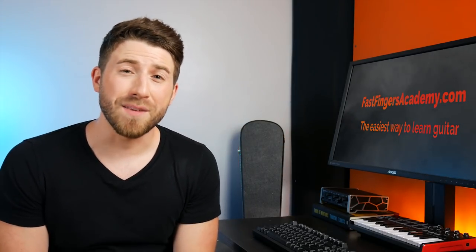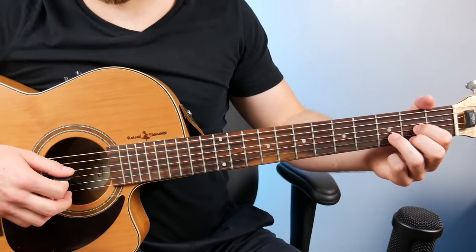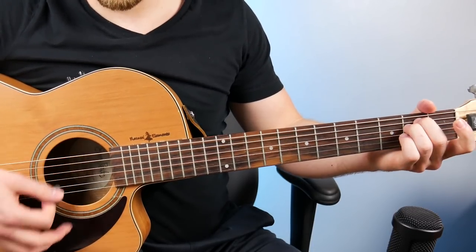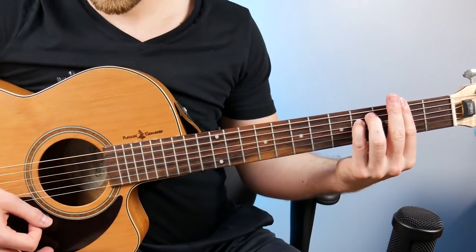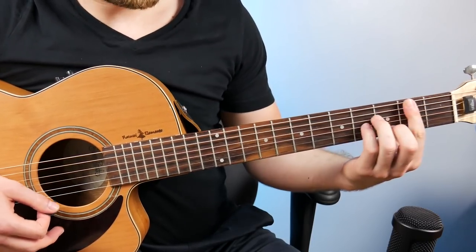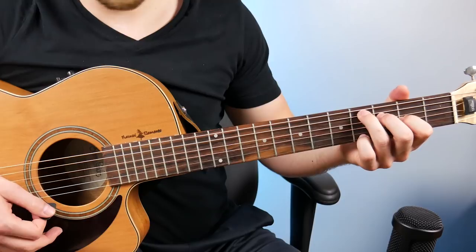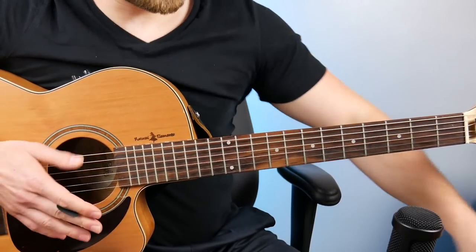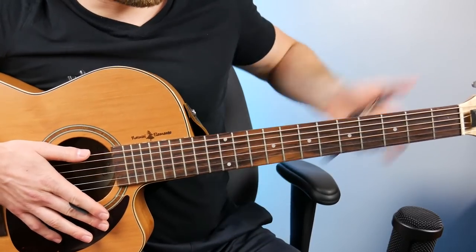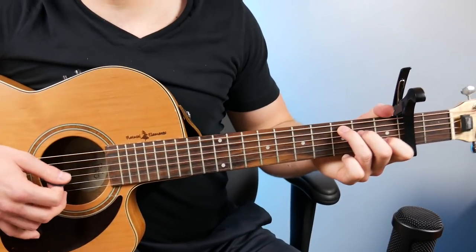The second main reason to use a capo is that it makes playing in a specific key a lot easier. If you're trying to play an Ed Sheeran song, one of Ed's favorite keys is D major because it suits his vocal range well. Without a capo the chords are D major, E minor, F sharp minor, G, A major, B minor, and C sharp diminished — not very pretty to play. But if we put the capo on the second fret, moving that C shape up two frets makes it actually a D chord with the shape of a C chord.